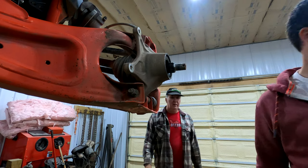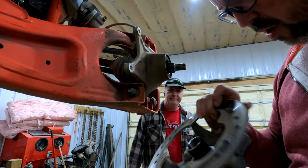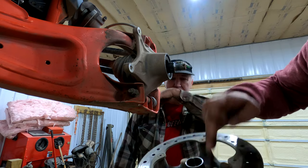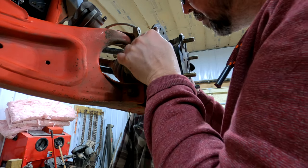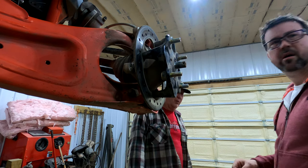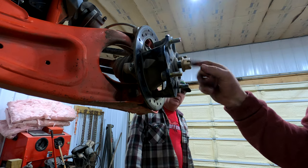Make sure you don't have any smut on the race here — it's not what the bearing rides on but it is what it sits on, the bearing has its own races. Line up your splines and just walk it right in — it's pretty easy. We'll leave the cap off since we've got to do the brakes anyway and we're not putting the tires on yet.